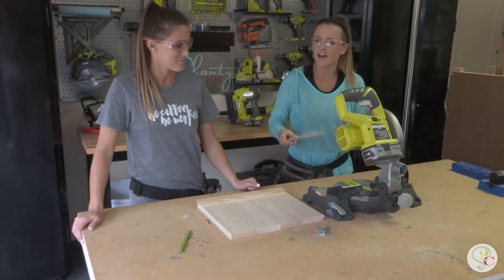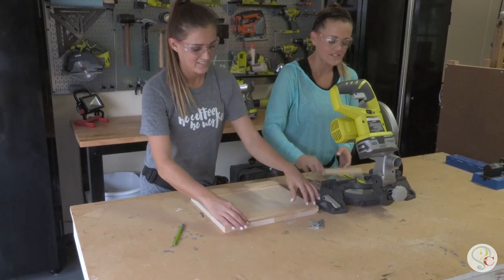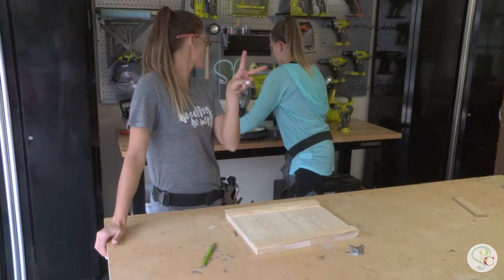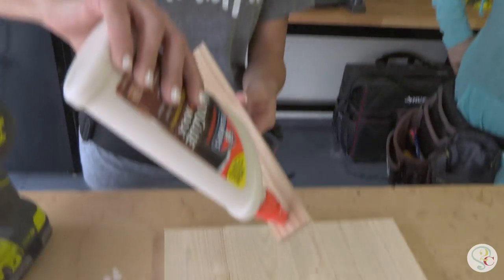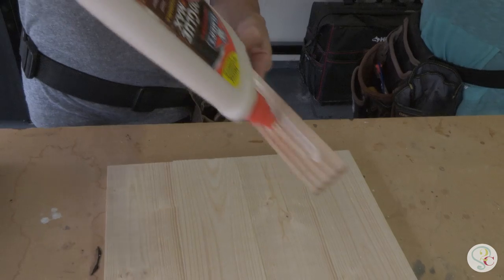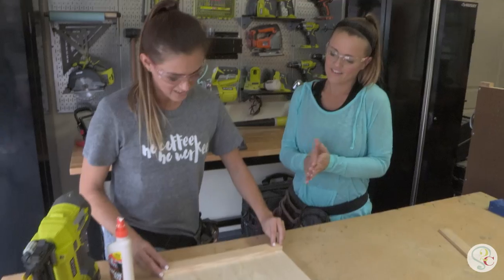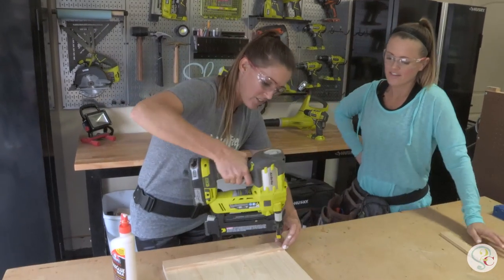We have made that second cut and now we're ready for step two, which uses tool number two, the brad nailer. Now we're going to attach the craft boards to the planks with a little bit of wood glue and we're going to use brad nails and our nailer.